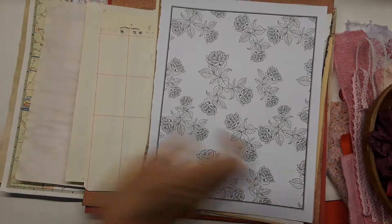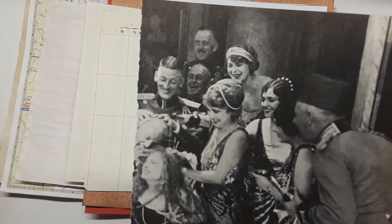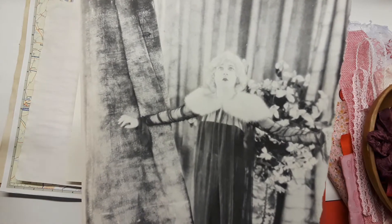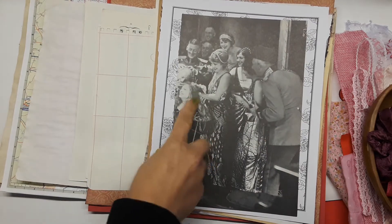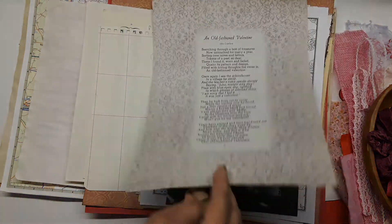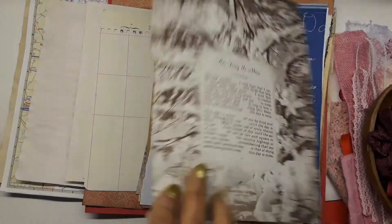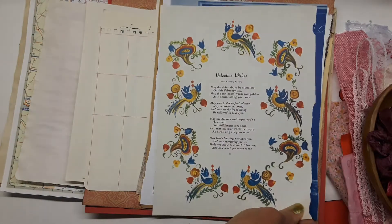More coloring book pages — I thought these ladies were really cool looking. And here's a valentine in blue, a cupid teacher's valentine with ABCs, and an old-fashioned valentine. There's a valentine wish poem — these are all vintage pages. This one says 'This Day Is Mine, Valentine Wishes.'